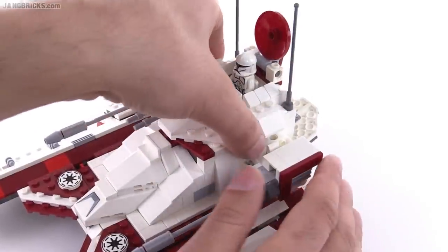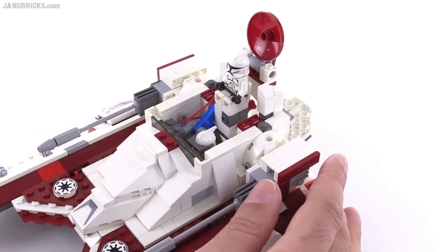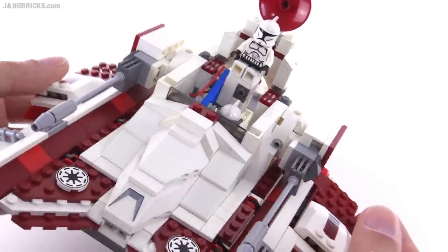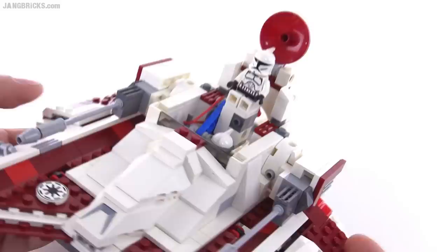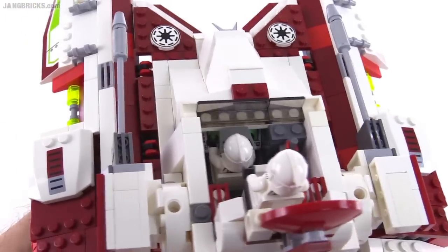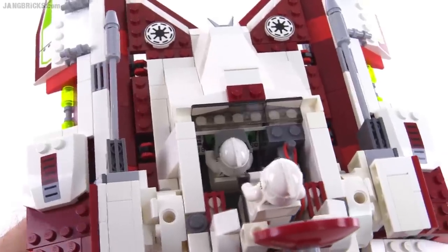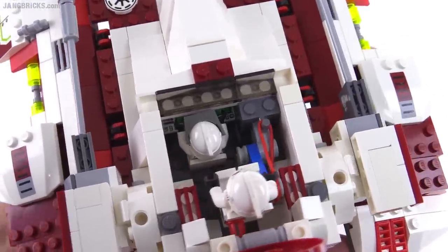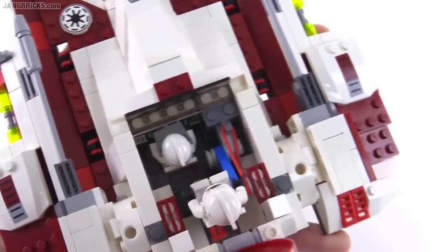You can remove the entire top to really see the full interior of the cabin, and that also lets you see the mechanism a little bit better. You can see the transparent windows and look inside — the figure's eyes don't really line up, but he's mostly going to be using a console in front of him. He has two printed two-by-two slope pieces as consoles. Unfortunately, that figure does have to remove his outer armor add-on pieces in order to sit in the seat.